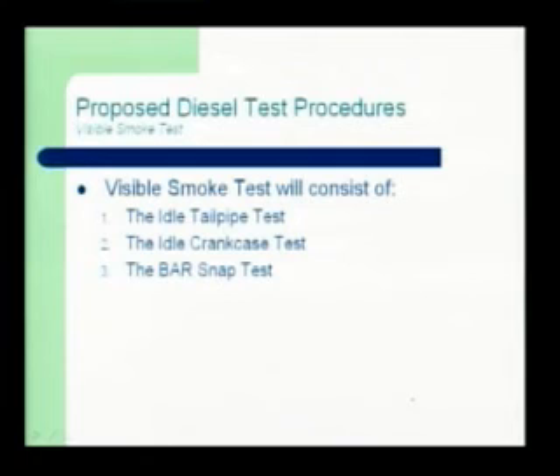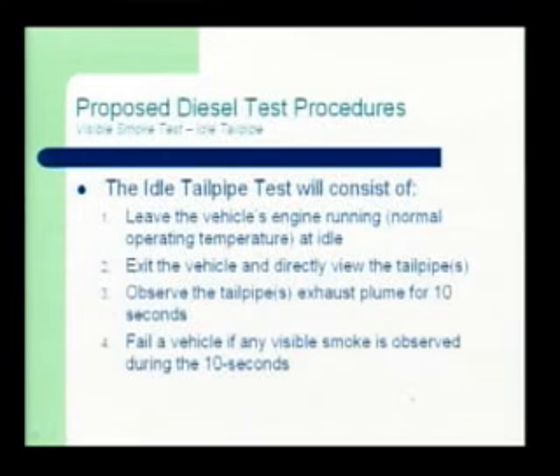As you're bumping up against those rev limiters and things, you actually create some artificial smoke — whereas the vehicle may be passing, you could cause some issues. So we backed off down to this BAR snap test. The idle test is exactly the same as you guys do on gasoline: step one, engine running; step two, exit the vehicle, look at the tailpipe directly; step three, look at the tailpipe for 10 seconds; fail the vehicle if any smoke is observed during the 10 seconds. Diesels don't smoke at idle — at idle you shouldn't be seeing any smoke, or else something is wrong with the vehicle and it's a failure.